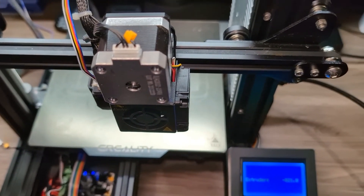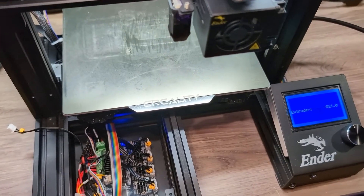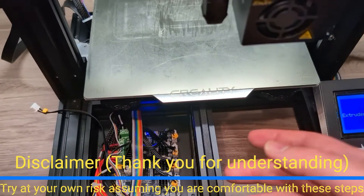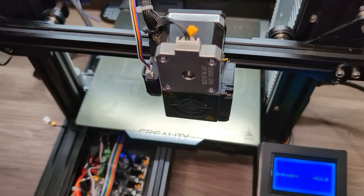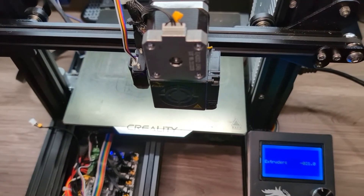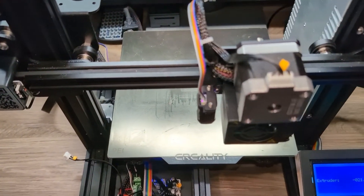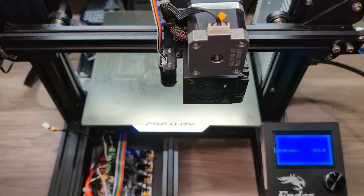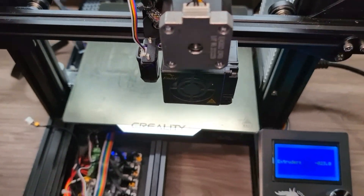These are the steps I would take to troubleshoot a stepper motor. This is an easy way to validate the motherboard, the cable, and the stepper motor. Please do this at your own risk — you can break something by swapping cables or connecting things the wrong way. There is more to it than just these five steps, but hopefully this helps. Thank you for watching, and I'll see you in the next one.